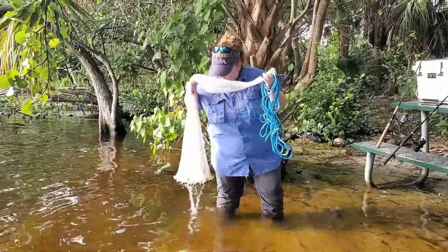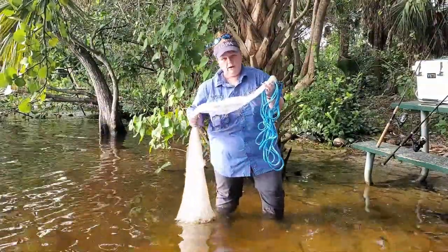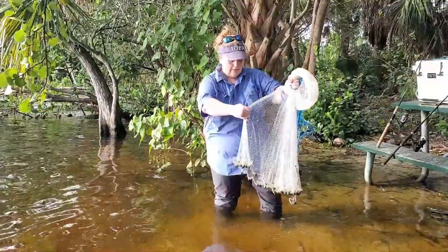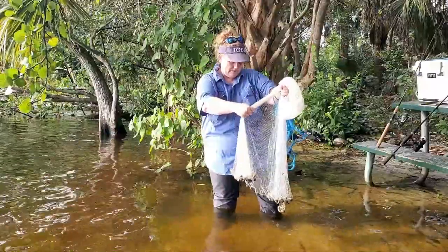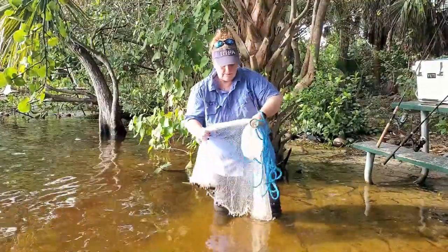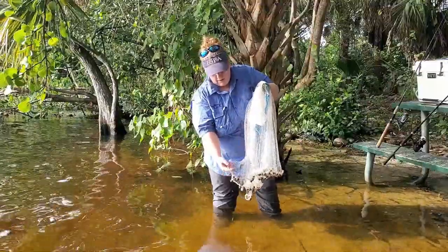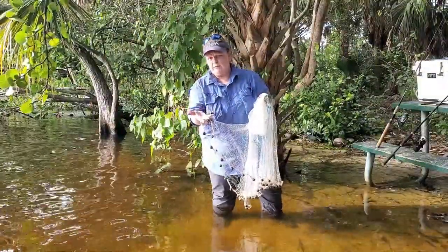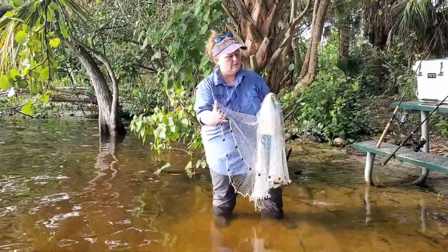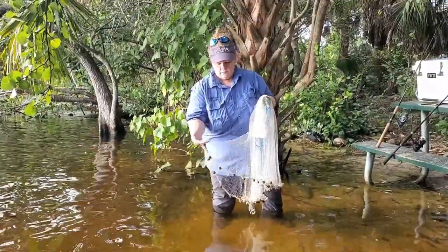The way that I throw my net is the weights at the bottom are going to go right by my feet and where my hip is, I'm going to grab the net. Where I grab the net, that's also going to go in my hand. Make sure you have this loop — don't grab it like that, it won't open. Now I'm going to pinch out half of my weight. Once I have that pinch, I'm going to temporarily roll it over my thumb. So now I have high weights and I have low weights. I need to grab right in the middle and I'm either going to put this over my shoulder or bite the rope in between the weights. You do not bite the weights. You can definitely bite the rope and you're good to go.